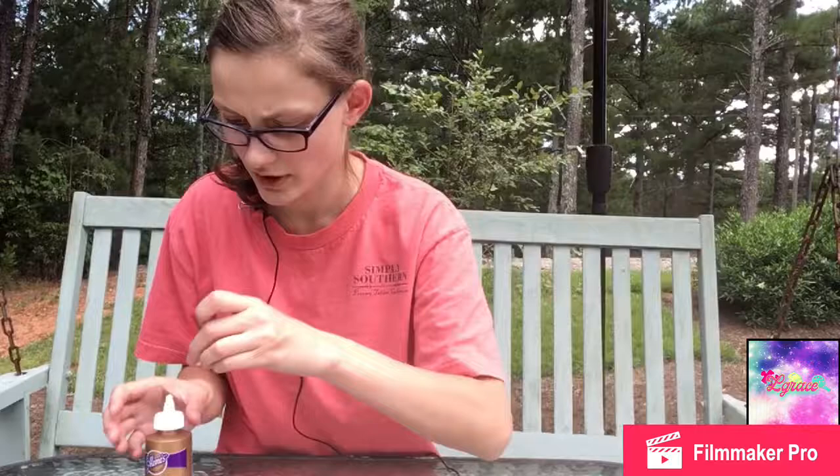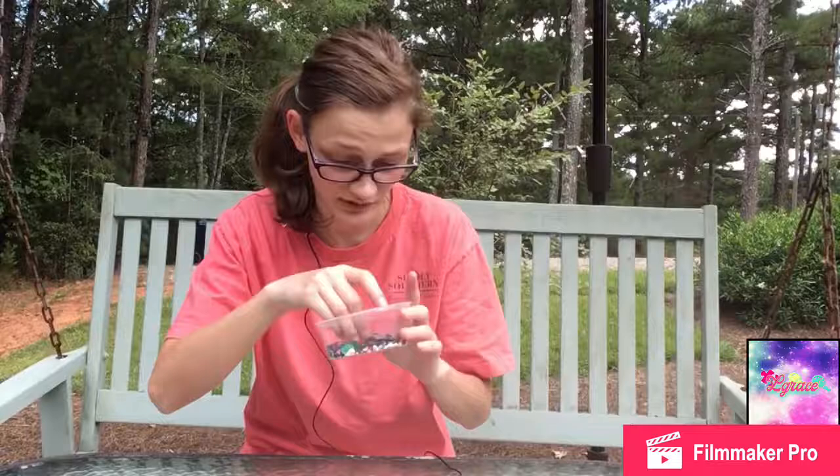I'm going to let this dry. And we'll dig into the sequins and glitter. I'm going to cut the camera while I go through these, and I'll be back with my selections. And, back.